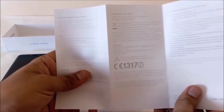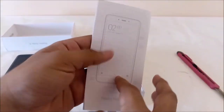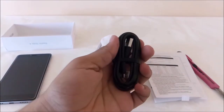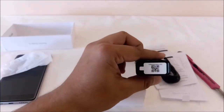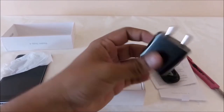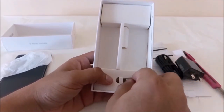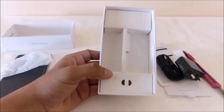This is the user manual, and this is the warranty card. This one is the micro USB cable, and this is the charger adapter — but it doesn't support fast charging. And this is the SIM ejector tool. Nothing else inside the box — that's it.